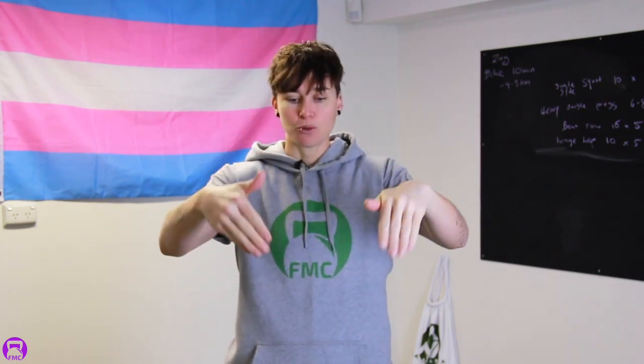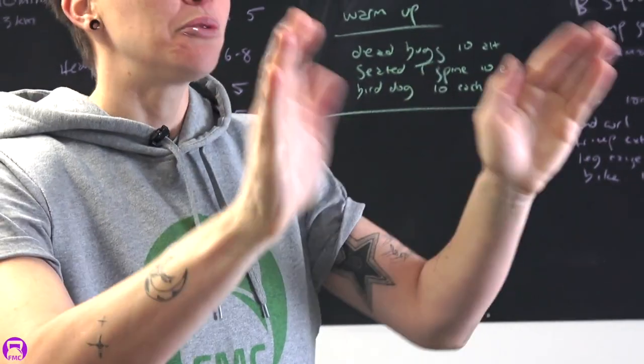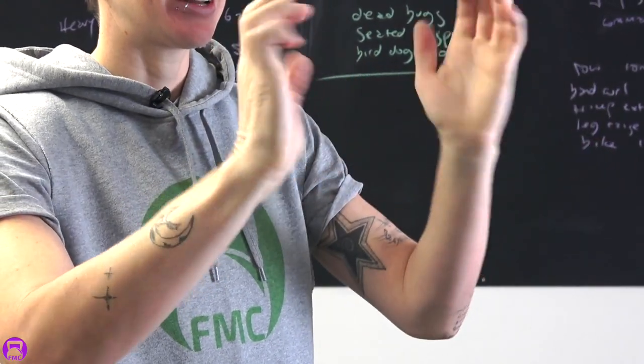We're going to move on to our wrists next, because these are part of our body that we probably don't think about moving too often. You're just going to take your hands, hold them in front, and circle inwards like you're scooping something towards us — we're going to do 10. Then we're going to go back the other way, pushing it away. You might get some clicks and pops. So long as it's not painful, that's totally okay. Sometimes just getting movement to our joints can make little clicks and pops happen.